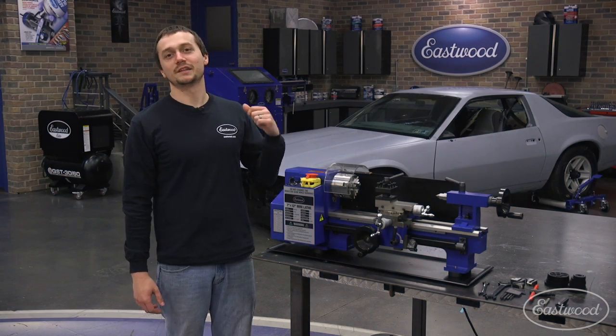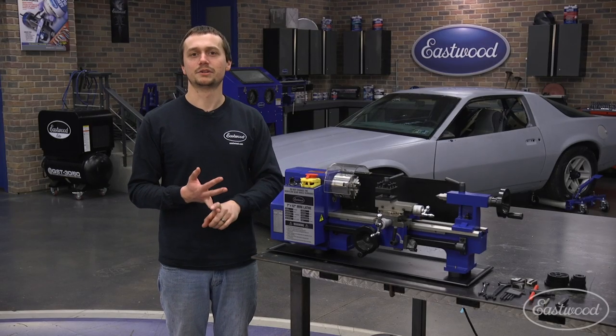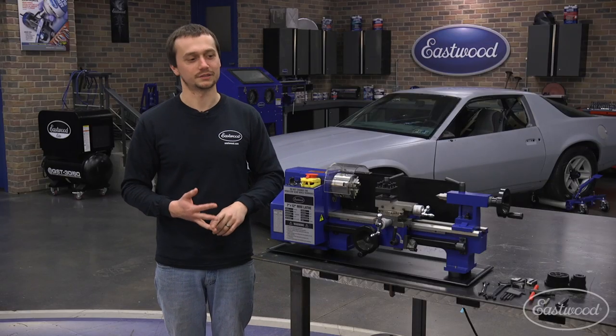Today we're talking about the Eastwood 7x12 mini lathe. This lathe is perfect for all the small turning projects around your home shop — great for threaded adapters, bushings, sleeves, shift knobs, anything around the size of a soda can. You're going to be able to turn it quickly and efficiently.